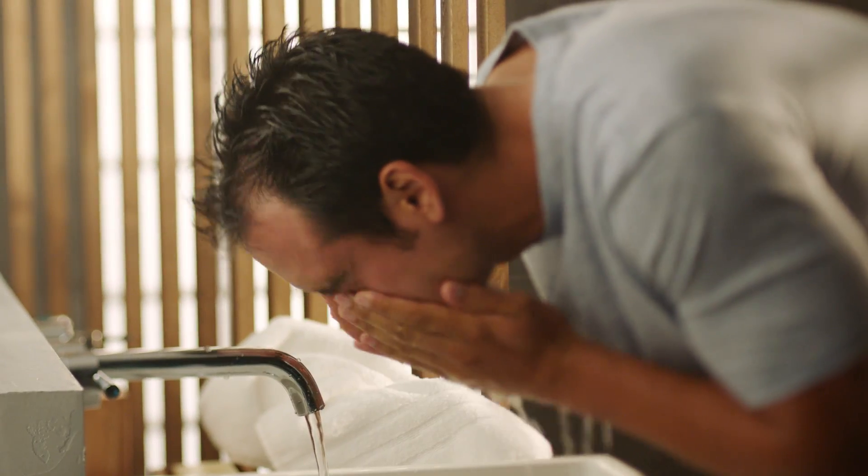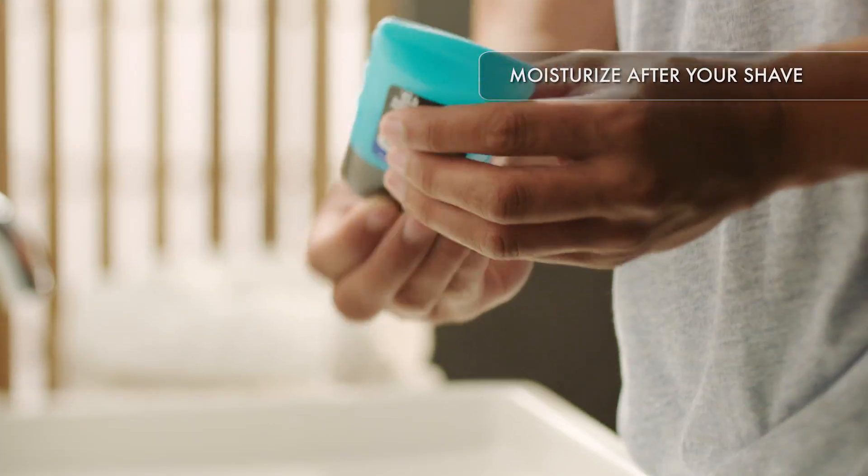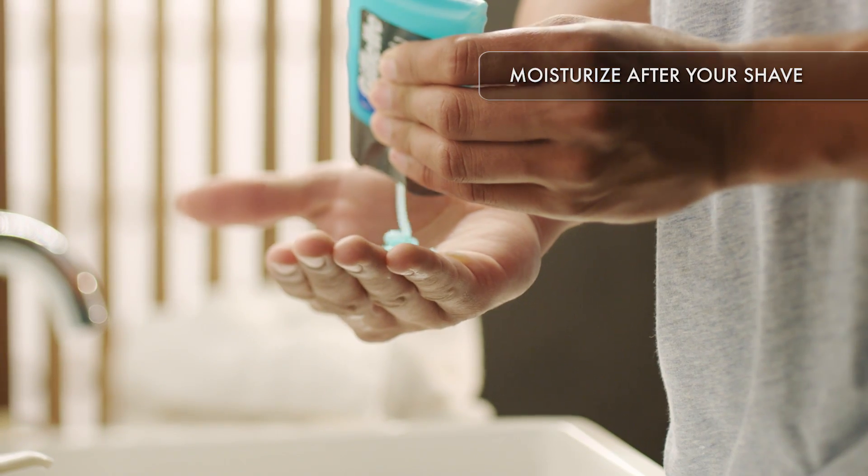Wash your face with cool water and pat it dry. Rub in a hydrating aftershave to replenish moisture and soothe your skin.